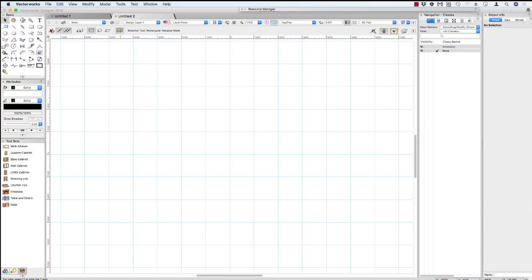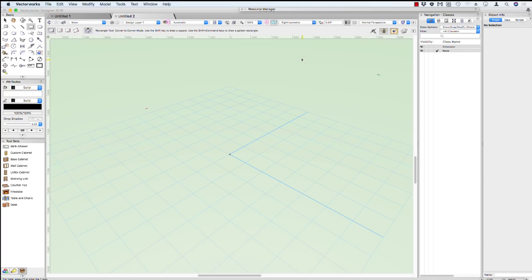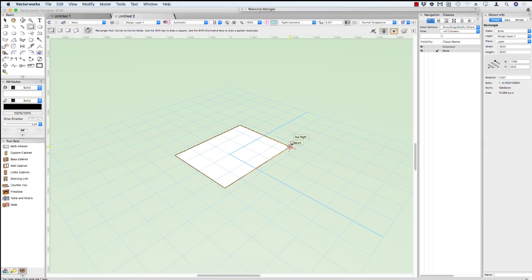We're just going to have a quick look at our interface. We have our basic creation tools just in this area here, and we're going to use our rectangle tool. We have the ability to change the graphic style using our attributes palette, and we have some other 3D tools down here. In this area here we have the ability to change our current view. I'd like you to change to a right isometric view. And now we can start drawing — we click to start, and we click to finish. This is the most normal way of drawing in Vectorworks.